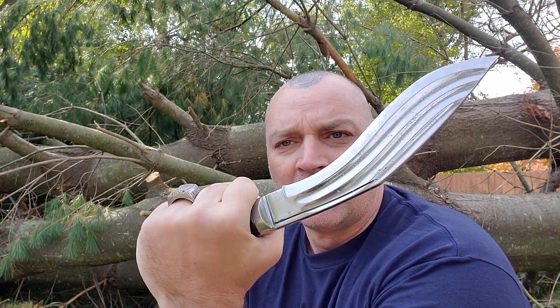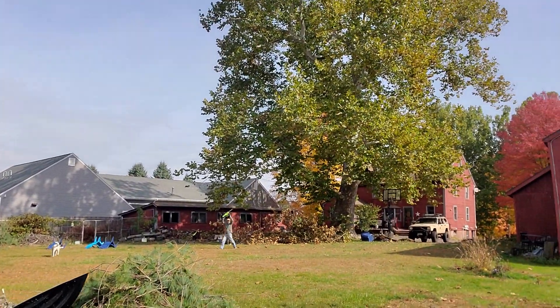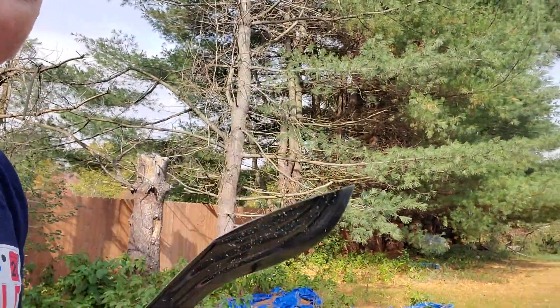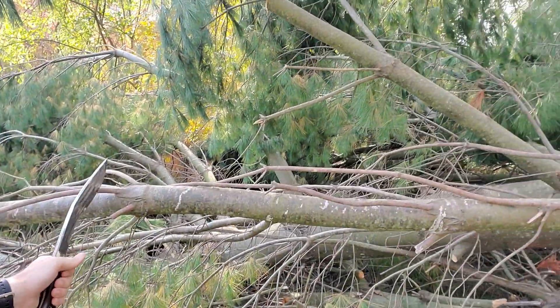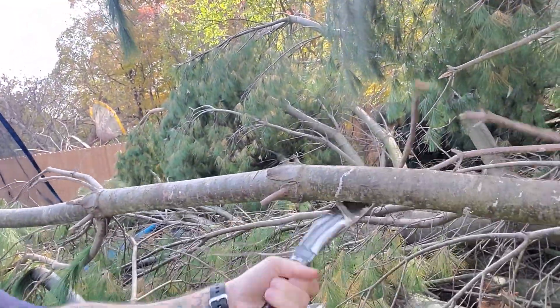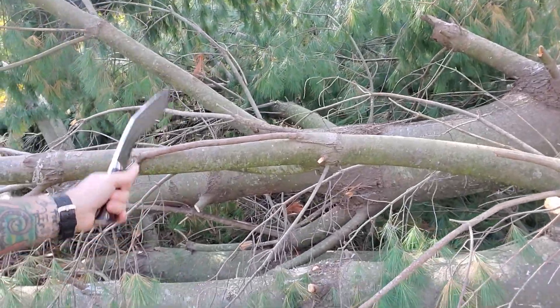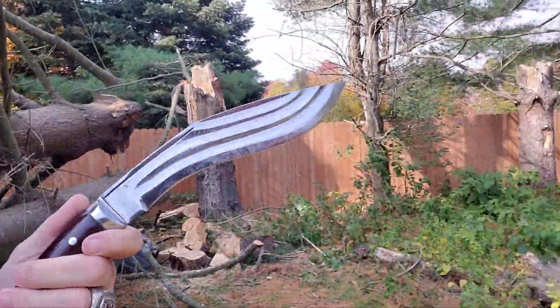That is just sick, guys. This is a Three Cheera Mini Champ from Kukri House. You can walk around like the Texas Chainsaw Massacre guy with a chainsaw over your head, or you could just come out here with this guy and do the same darn job. Just delimbing — not a problem, just breaking them down.